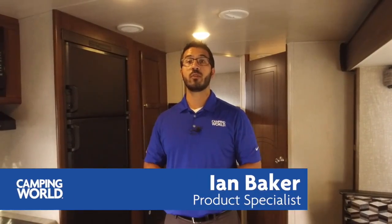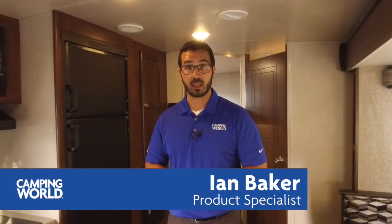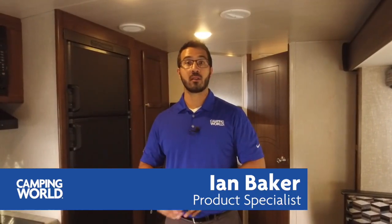Hi folks, I'm Ian Baker with Camping World, and today we're going to go over the Mallard M26. This is a great bunk model with a nice big super slide, very spacious, and a lot of great amenities.